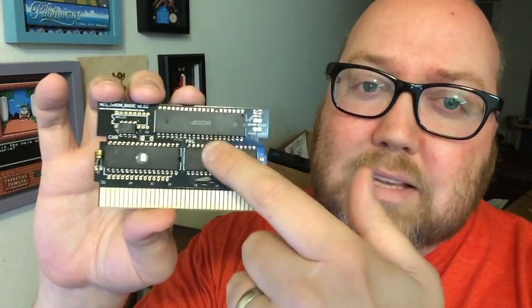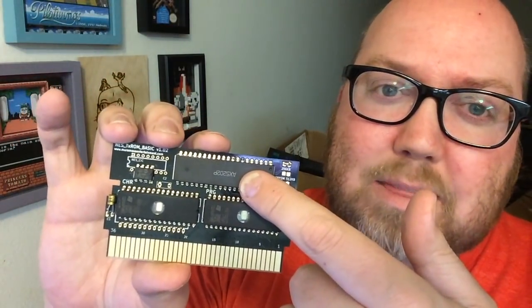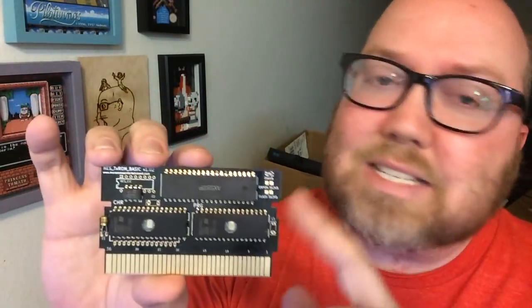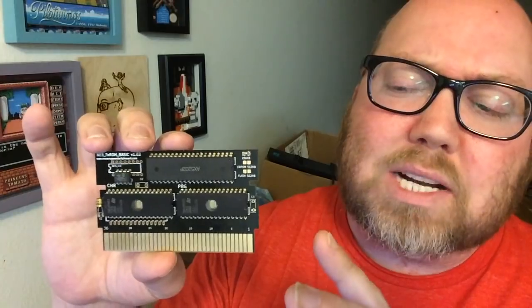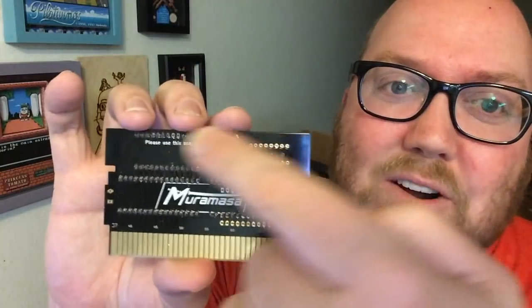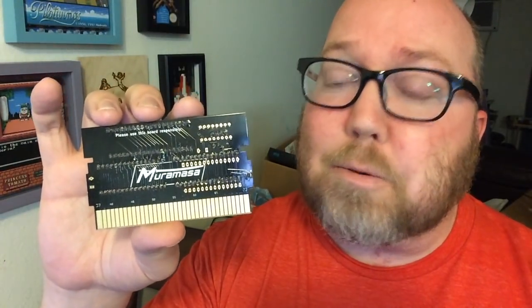When you get a Muramasa board — like this one, which is the TX-ROM, or it can be TS-ROM or TL-ROM — this is the MMC3. But you still need to use the CIC, a couple of EPROMs, the capacitor, and resistors. This is not completed yet; I still have to do a few more things before this game will work in a system. That's the problem — you have to put it all in there just in case. Even though I've already soldered all these pins, there's still more to do. I'm not technically inclined, and when you first look at this, you're like, I don't know what goes where.